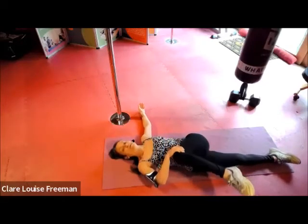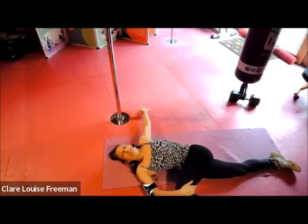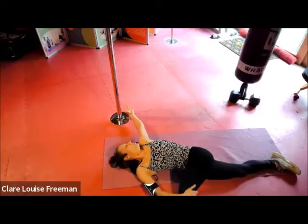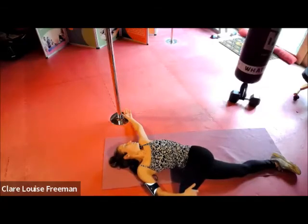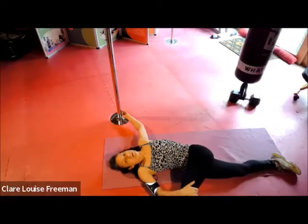Bring the knee across, place the foot on the floor, use the hand to press down. We want that back hand just slightly higher than the shoulder. Turn the head so we look — pressing the shoulder down, breathe deeply. Inhaling through the nose, exhaling through the mouth, and pressing down the shoulder and the knee.